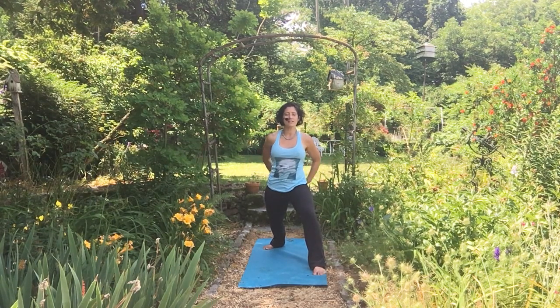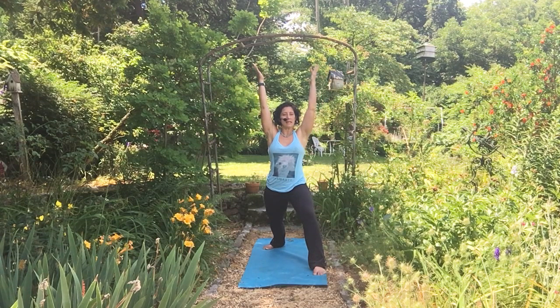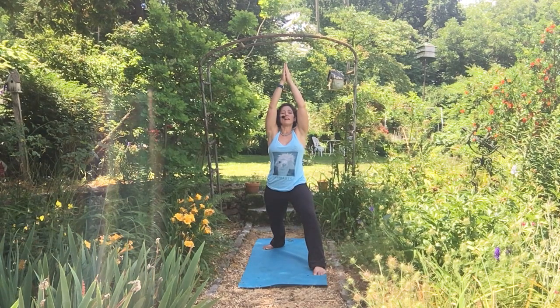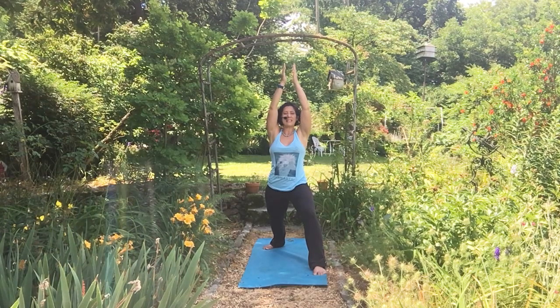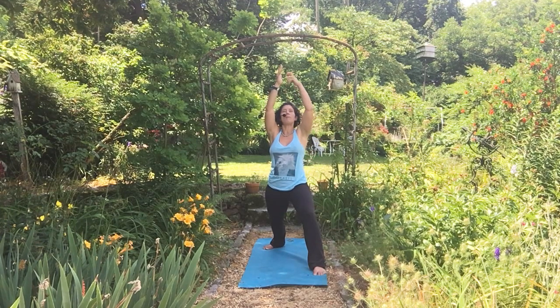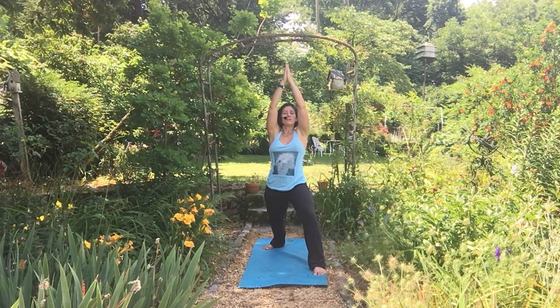Hands can be behind you crossed, reaching up with pinkies rotating towards each other, or hands touching in a namaskara above your head. You can look at your hands if that's okay with the neck, or if you have a creaky neck, just look up with your eyeballs. It's the gaze — that drishti — that helps to pull all of your prana, all that life force, up towards your fingertips.